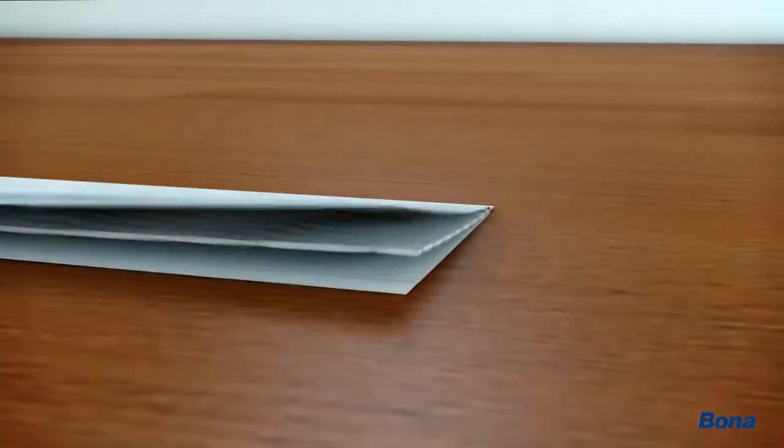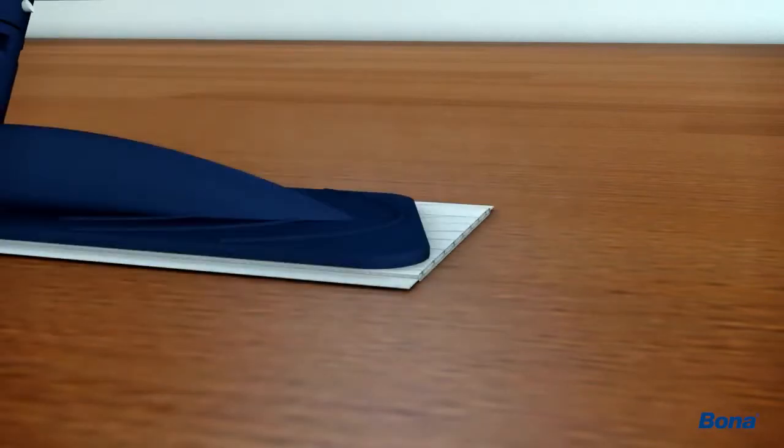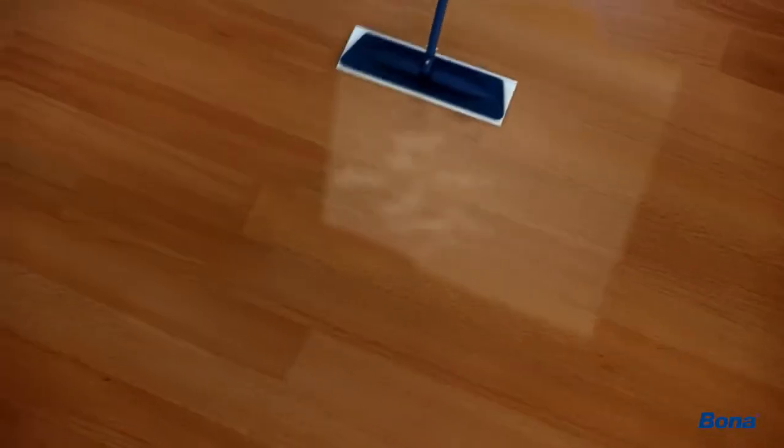Bona's cleaning pads feature an exclusive multi-layer design for a fuller, more effective clean. The pad is designed to reabsorb moisture and trap the dirt, leaving nothing behind but a beautiful clean hardwood floor.